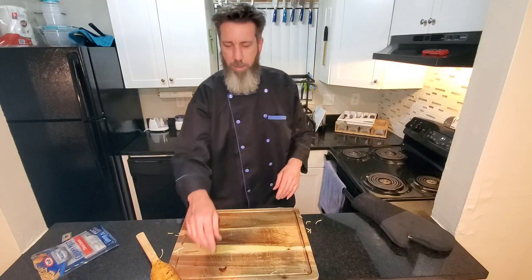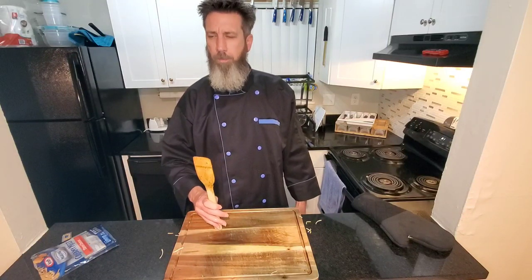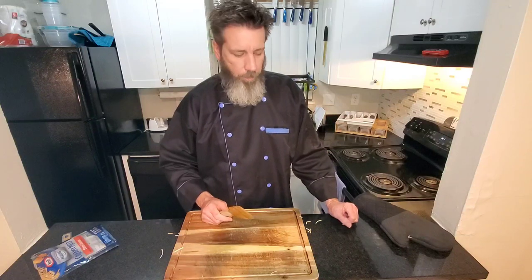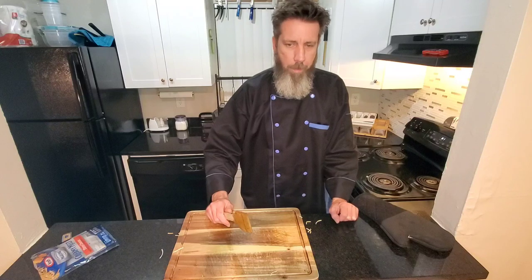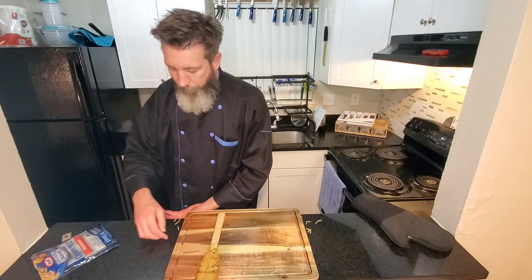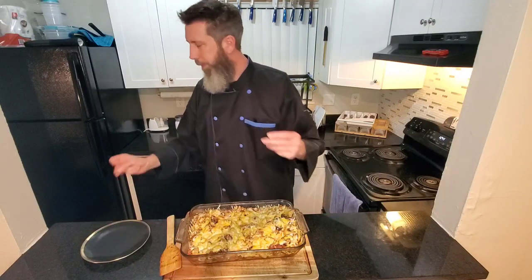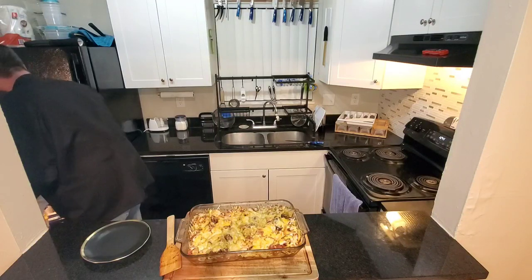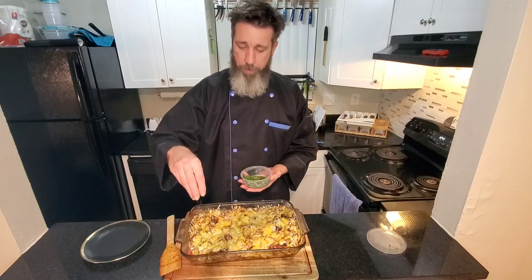I'm just gonna melt that cheese on top and it's gonna be beautiful. Oh my gosh — oh, that is wonderful. I told you, not even two minutes! Look at it. One more thing — I pre-chopped up some parsley so we gotta get rid of it, right? Uncle Billy likes to get butter on all the parts of the bread.